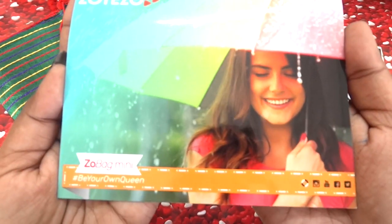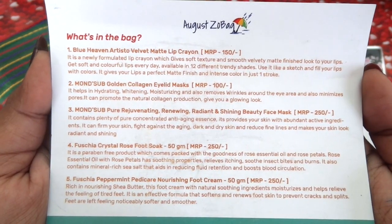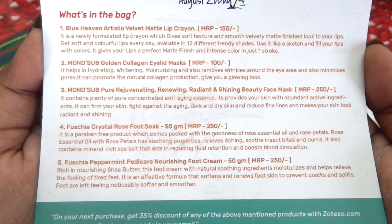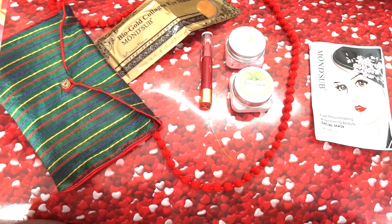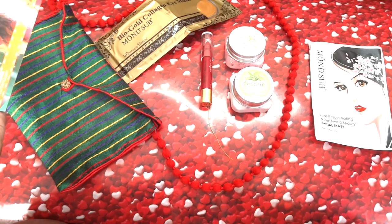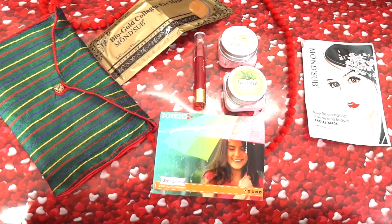At last we have the info card where there is a girl with an umbrella, and here are the content details. The theme of the August Zobag is Monsoon Care. These are the 5 products I received inside the Zobag Mini — all are full sized and the total worth of the products is 1000 rupees. Whereas you can get the Zobag Mini including the sling bag for just 350 rupees. I know the price has increased from 200 to 350, but they have included a makeup product and we all know about the increase in GST for cosmetics, which makes the price increase somewhat justified. I still think it's a pretty good deal to get 5 full size products for 350 rupees.